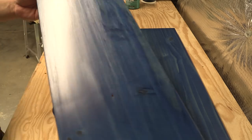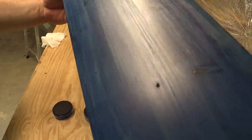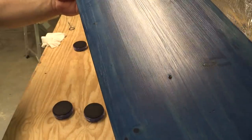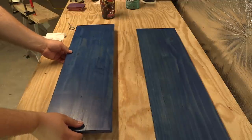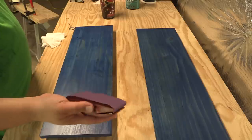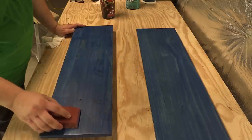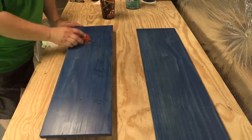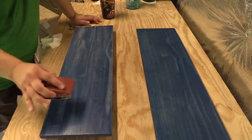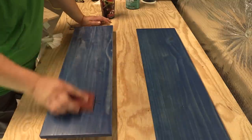We talked about the brush marks — you can clearly see we've got all kinds of brush marks in the finish, but that's okay. For this next part, we're going to take our sanding block with some 220 grit sandpaper and work with the grain. I'm not even really pushing — I'm letting the weight of the sanding block do the work. The goal is not to take the entire finish off; just like with the wood, all we're doing is trying to smooth it.